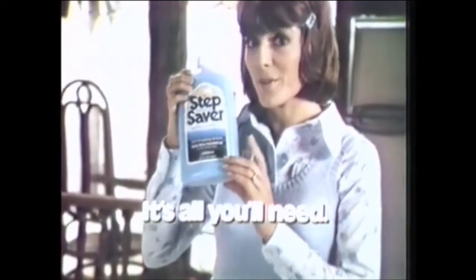It could be all you'll need to use on your floor. Step Saver.